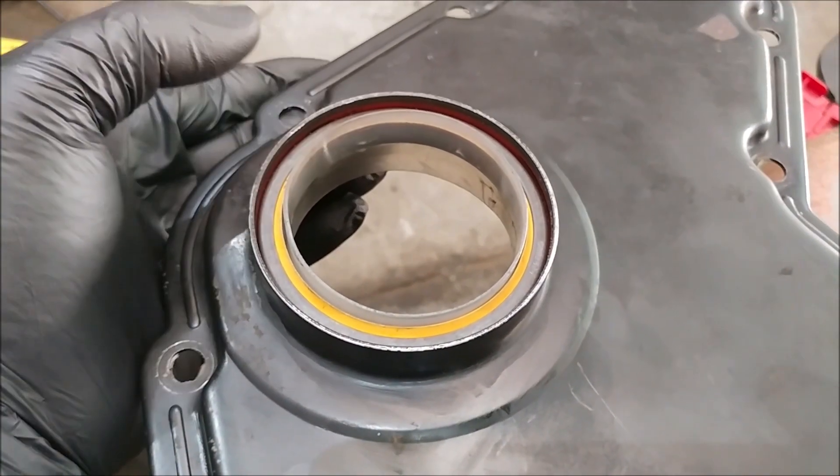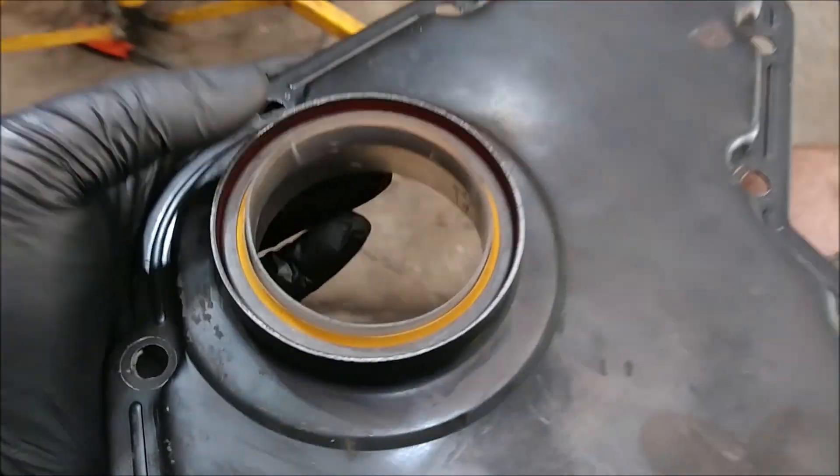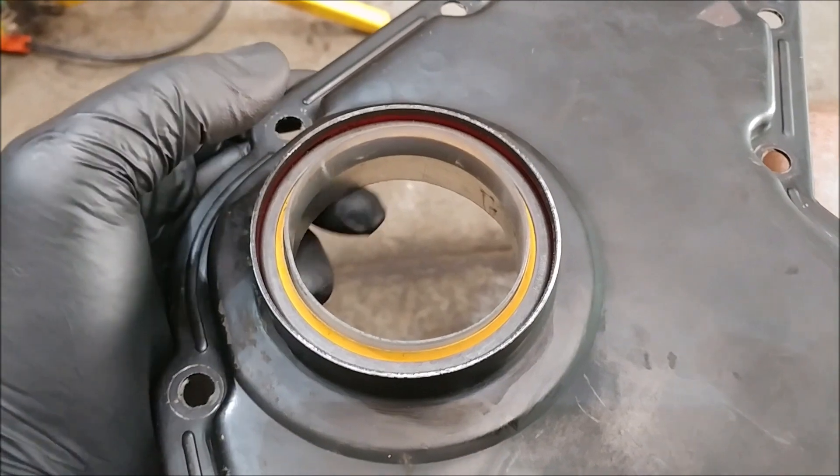So another note here: we had already filmed it, we had thrown the timing cover on there, and I pulled it back off to RTV black it like we had talked about.